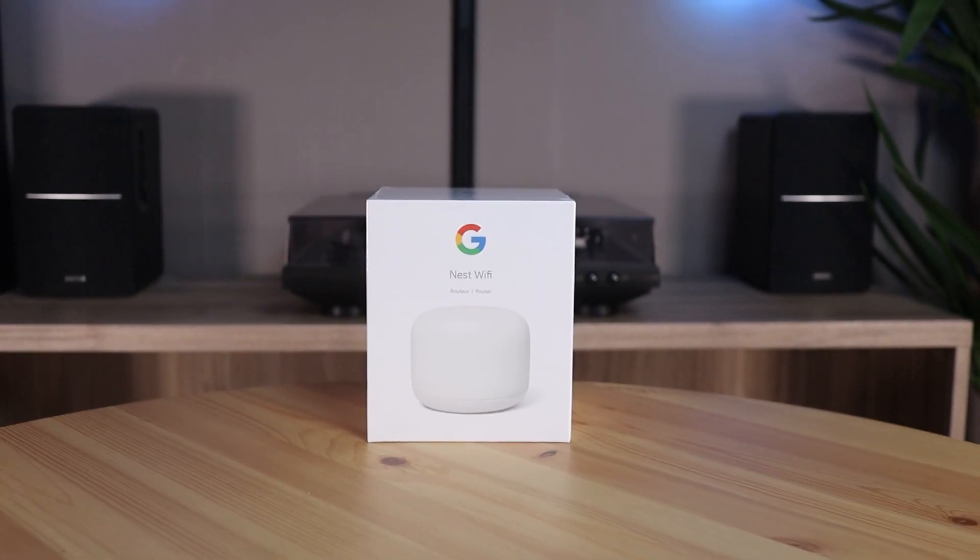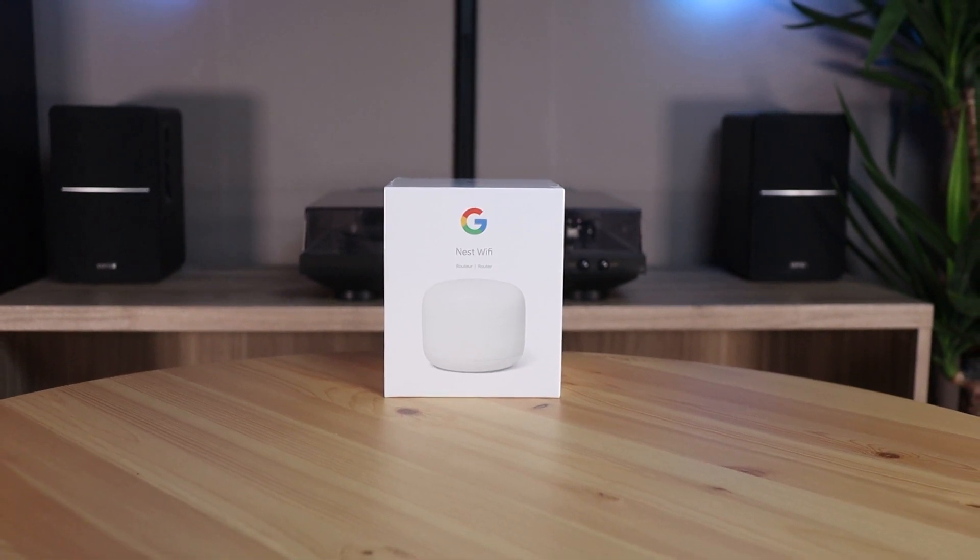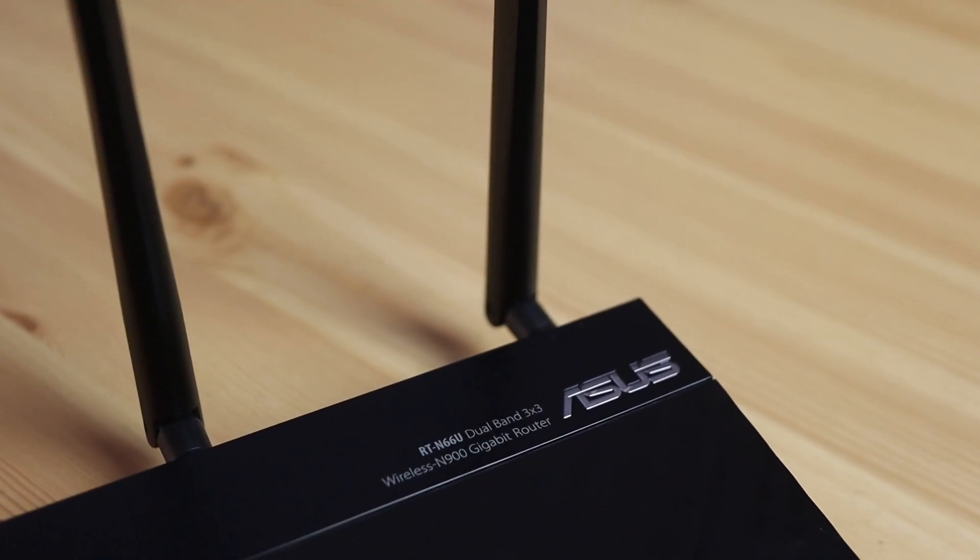Hi everybody! Today I'm going to replace my old router because after a few years, it's pretty dated. I'm currently using the Asus RT-N66U,